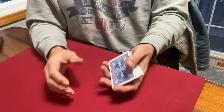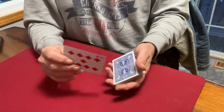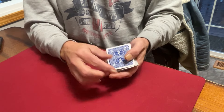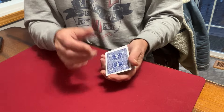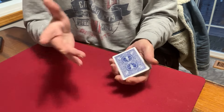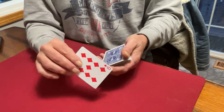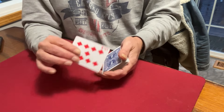Very good question regarding the top change. Do you have to end after the switch with the card square on top of the deck? No, unless of course for the effect you're going to leave it on top of the pack. But if you're going to deal it or insert it into the deck, for instance, I'll give you a look at it.